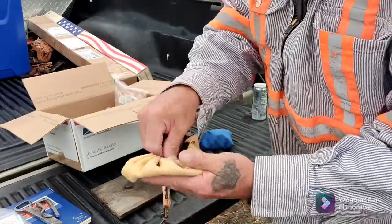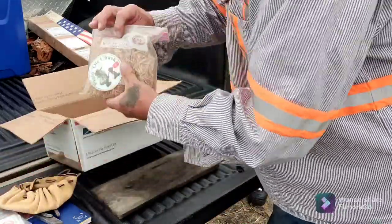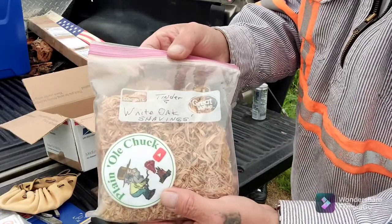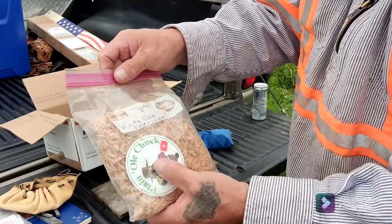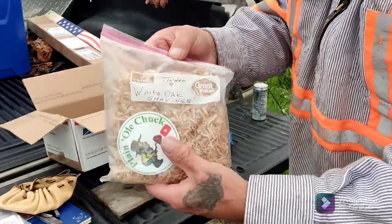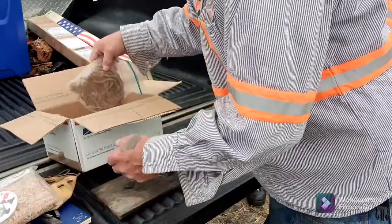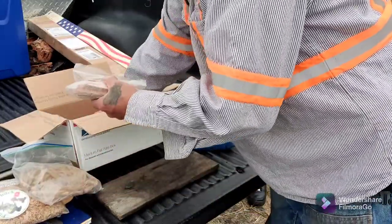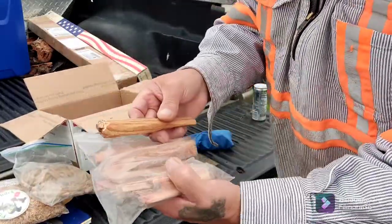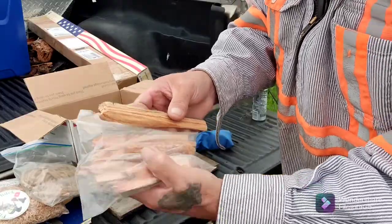We've got a pocket bellows in there, some white oak shavings — I believe this is from plain old Chuck because it's got a sticker in there, I thought it was from Bruce but correct me if I'm wrong. Big old bag of jute. And we've got a couple of different pieces of fatwood and I can't remember who those are from.